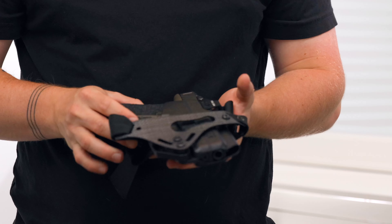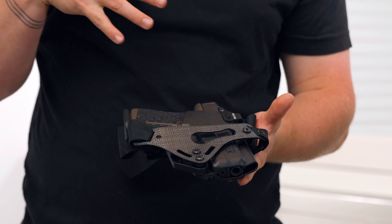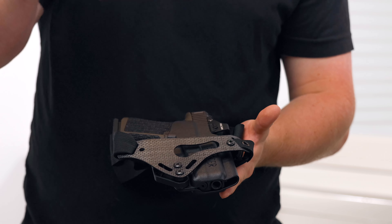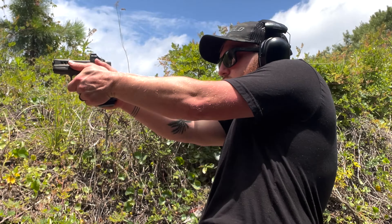I want to introduce to you the Filster Enigma. This is a very interesting concept. It's kind of like a chassis system where the holster is built in and it's an all-in-one thing. You can wear it with athletic shorts and you don't have to wear a belt with it.